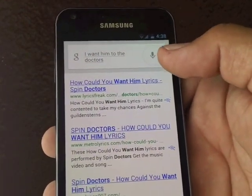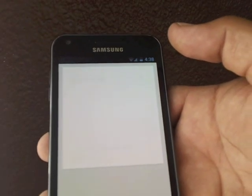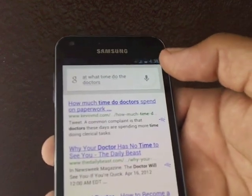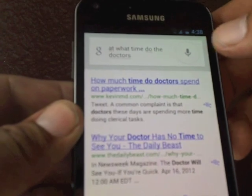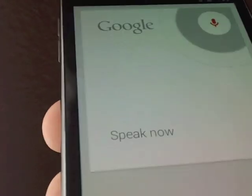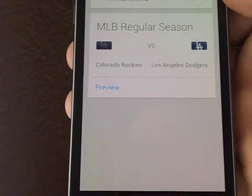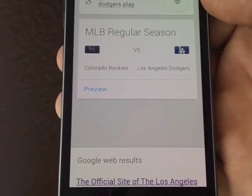That was a good fail right there — let me try it one more time. I think my finger was over the microphone. 'At what time do the Dodgers play?' — 'The Dodgers are playing the Rockies today at 7:10 PM.' There you go, not bad at all!